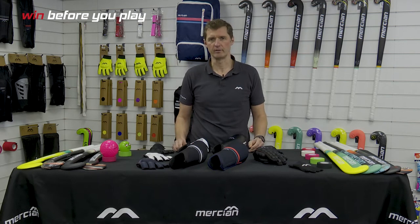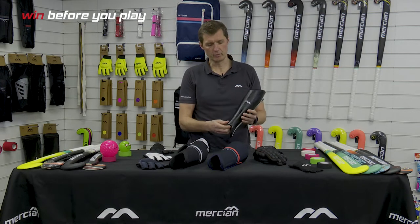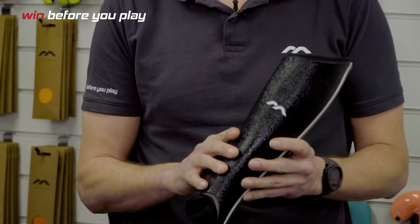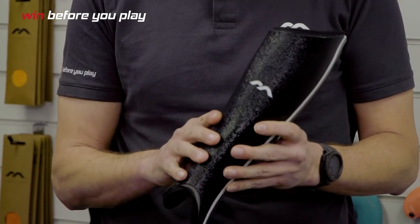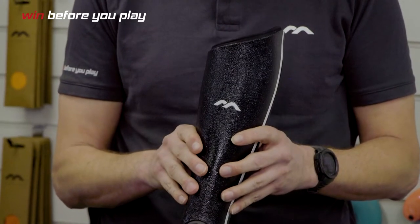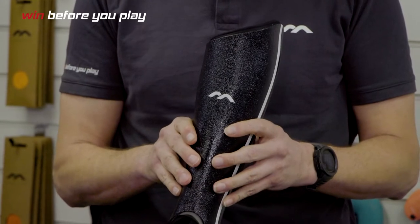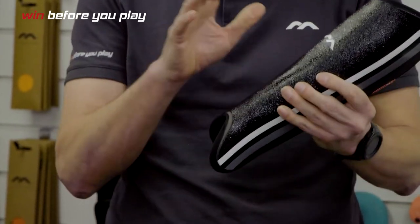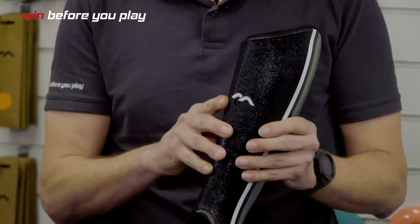We're talking about player protection — firstly, shin guards, three different models. We start with the Genesis 2: it's a shatterproof plastic shell that comes in five different sizes from double extra small up to large. It's a lightweight, essentially beginner's shin guard. Here in the UK it runs at a £12.50 retail price, but it's suitable for anybody who wants a proper anatomically shaped hockey shin guard.